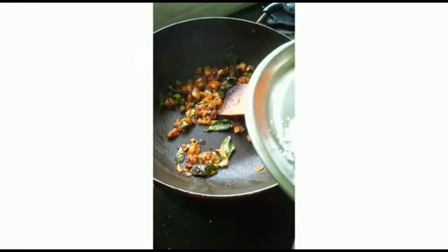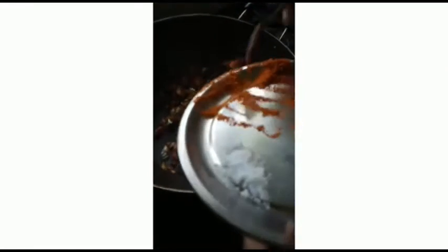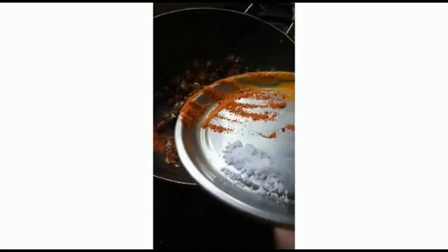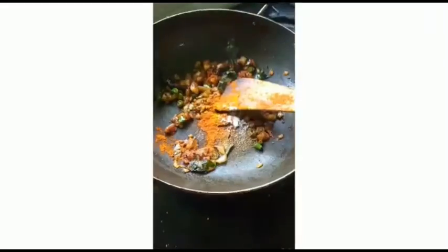Here I am adding 1 and a half spoon of chili powder, half spoon of turmeric powder, half spoon of pepper powder, and half spoon of salt.